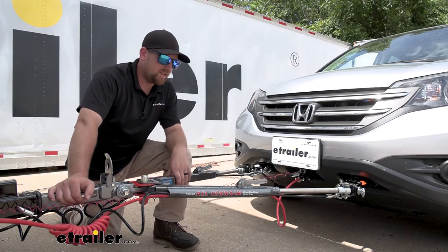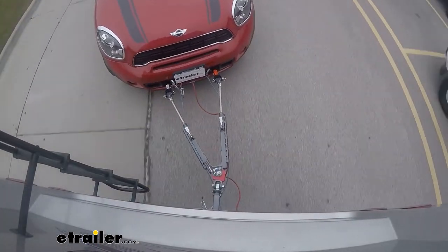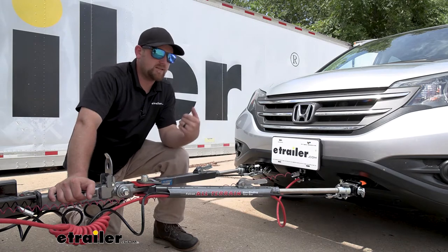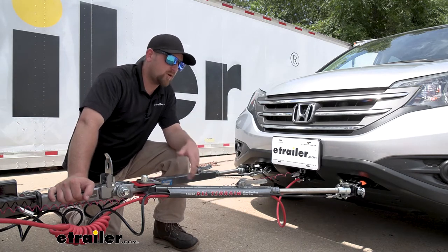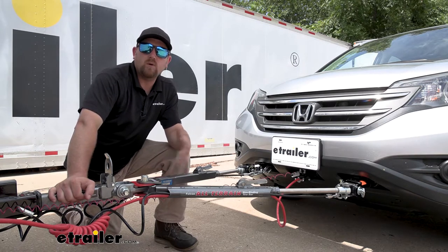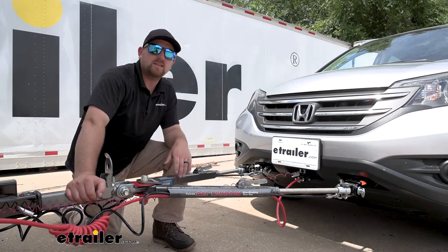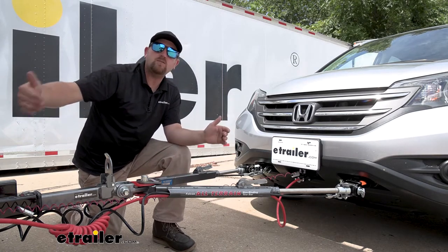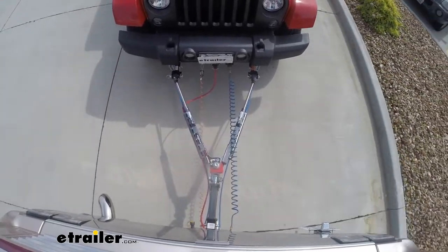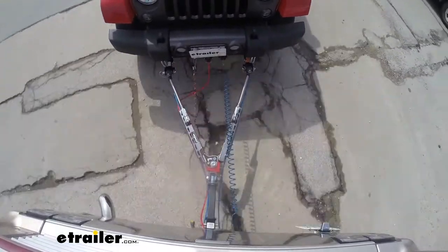When it comes to tow bars, this one is a pretty popular option — we see quite a few of these come through here at eTrailer, and I can see why. It has all the must-have features, which is going to make your experience that much better. You're not going to have to struggle and fight with your tow bar every time you want to hook it up or disconnect it. This tow bar is also relatively long, which gets a decent amount of space between your vehicle and your motorhome. That makes it more responsive — it'll track behind your motorhome well and make it easier to go around tight turns, so it's definitely not as nerve-wracking when you're going through gas stations and tight spots.